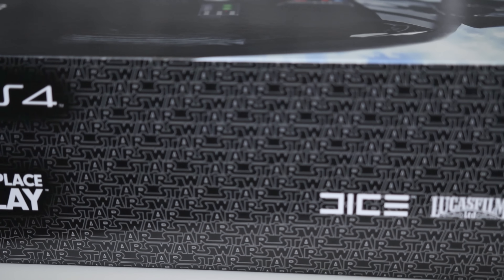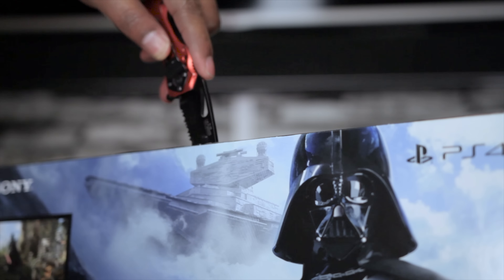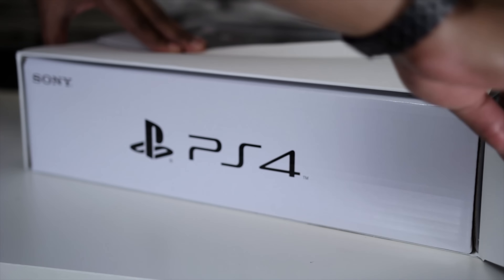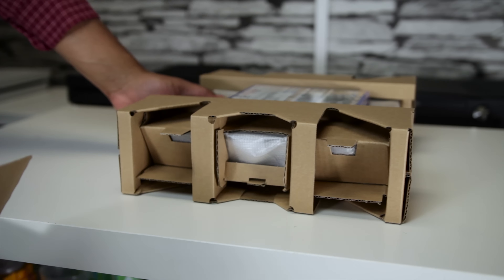Honestly, sellers on Amazon are just marking it up since Amazon is out of stock, so try to find it for the best price you can in stores and hunt around for different deals. Holiday console prices are known to swing week by week, so keep your eye out.